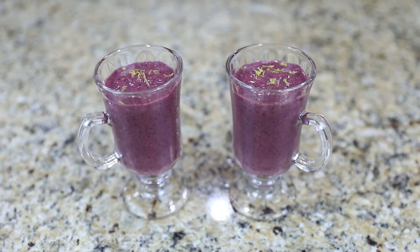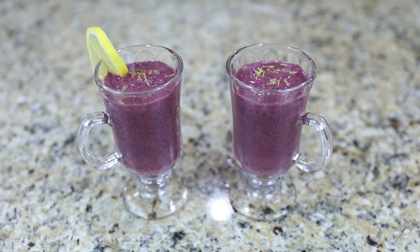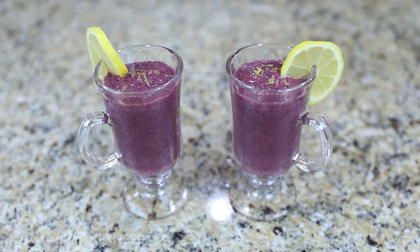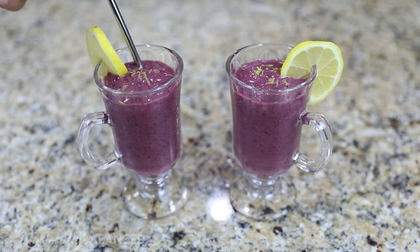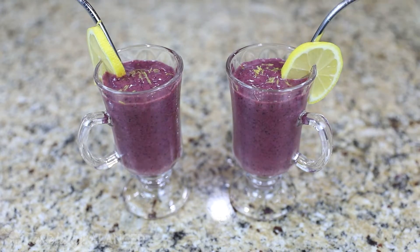I like to garnish mine with a little bit of extra lemon zest, and of course the lemon wedges because it just looks really pretty. And then I like to have a little metal straw to drink out of because I do like drinking out of straws.